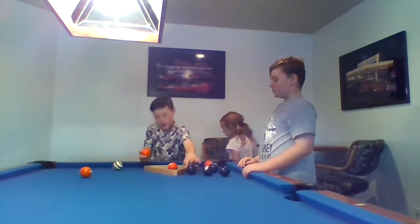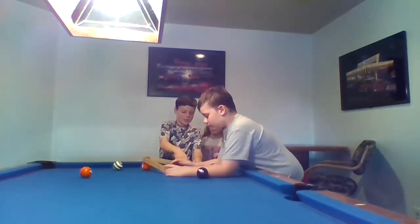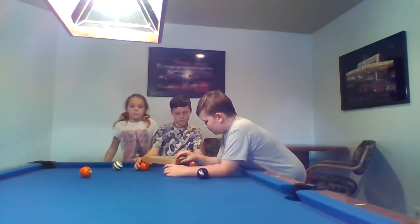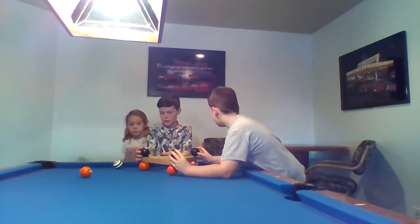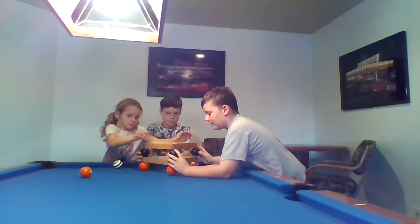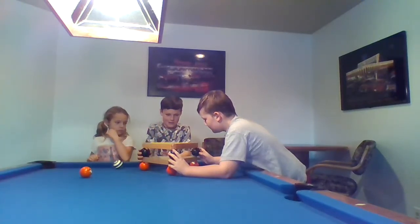Let's try one more time. Maybe we should just use the same color — orange on the bottom, blue on the top. Alright, now we've got three blues. Now she's gonna put it on. Alright, now let's try and let go.